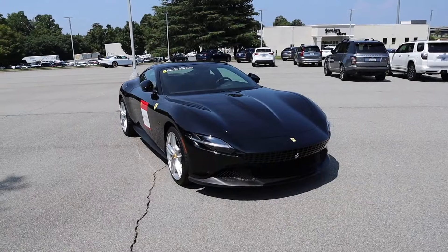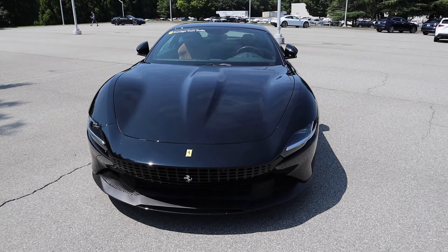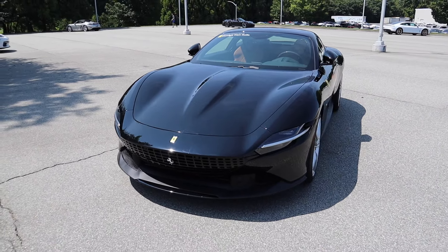Starting off on the exterior — this all-new Roma is actually the second V8 front-engine GT coupe in Ferrari's history. The first model was the GTC4 Lusso, which came after the Ferrari FF — both of which were V12s. So this is the second V8 GT coupe and it has a very nice exterior design.